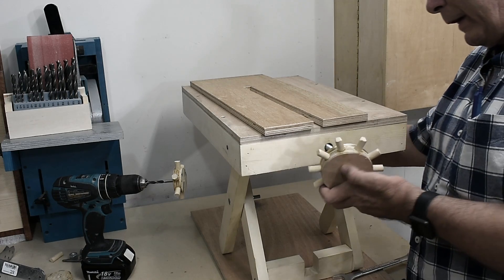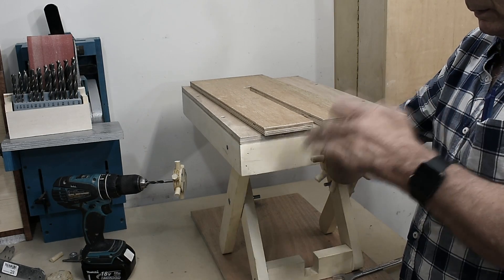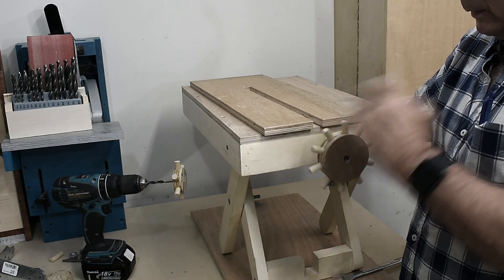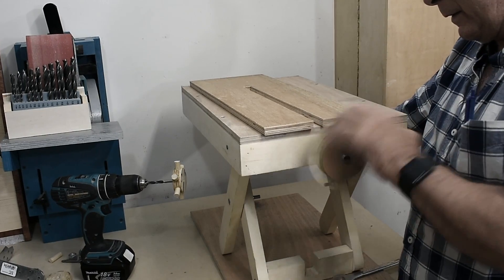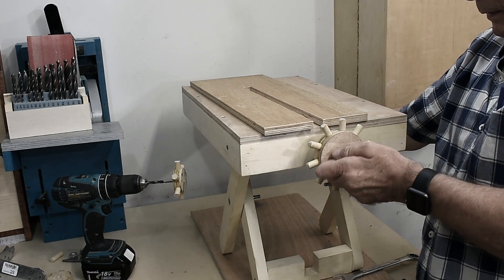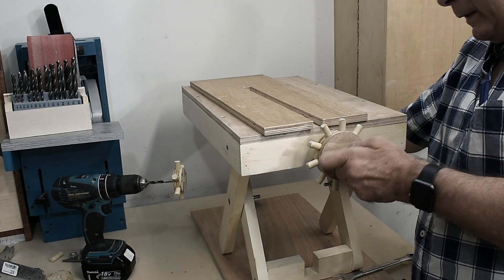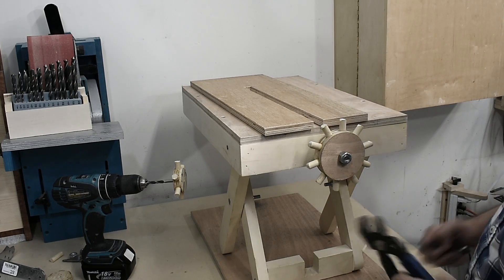Now I can put on one of the gears and tighten it on here. I drilled it so it is nice and snug and I will put a nut on this end here and just tighten it up.